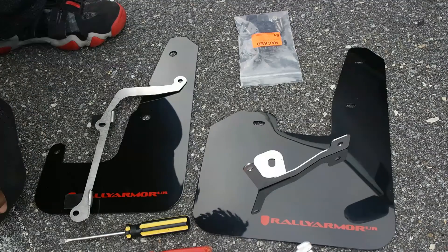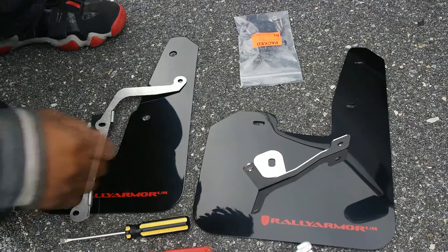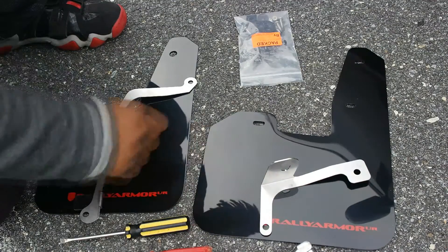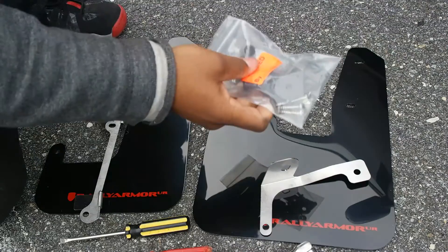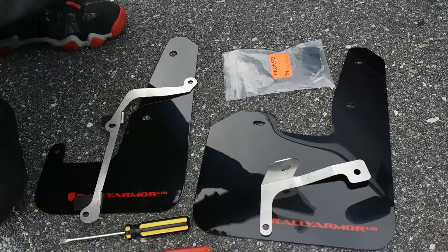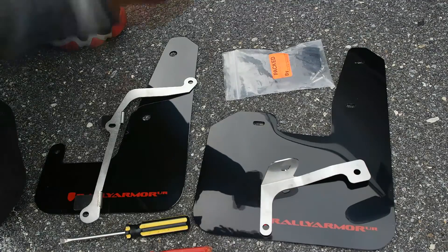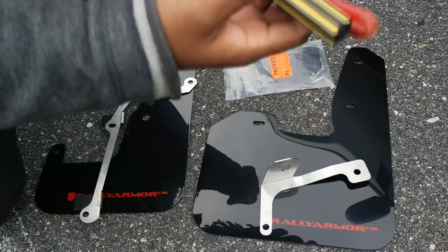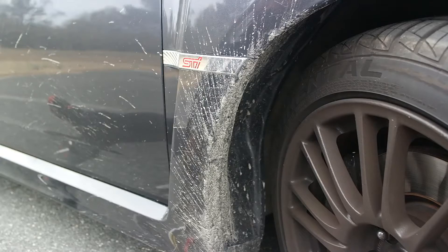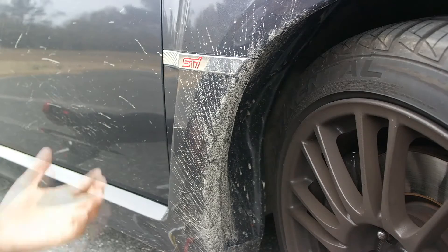Here's everything that you'll need in order to install the mud flaps — all the pieces that came with it, which are these brackets, the screws and everything that comes with it, along with a 7/16, a flathead, and a regular screwdriver.